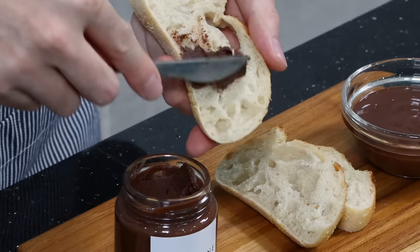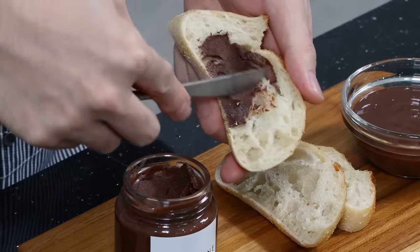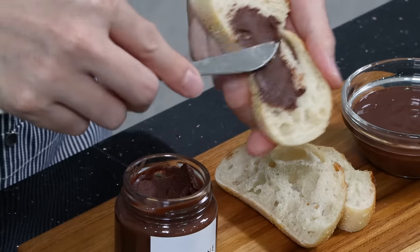So it's amazing to simply just spread it on your bread like this. I love this texture.